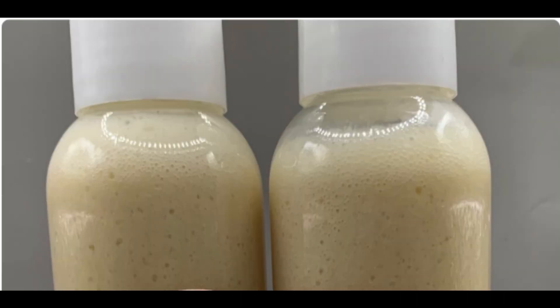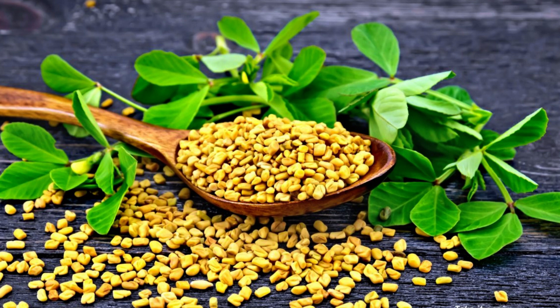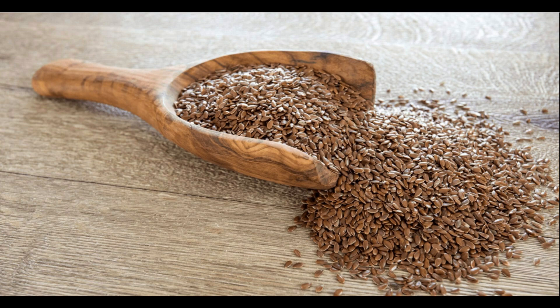This is a hair gel that you have used before. I am going to prepare a hair gel to promote hair growth. The first ingredient I am going to use is flaxseed, which will promote hair growth and gives a very shiny result.